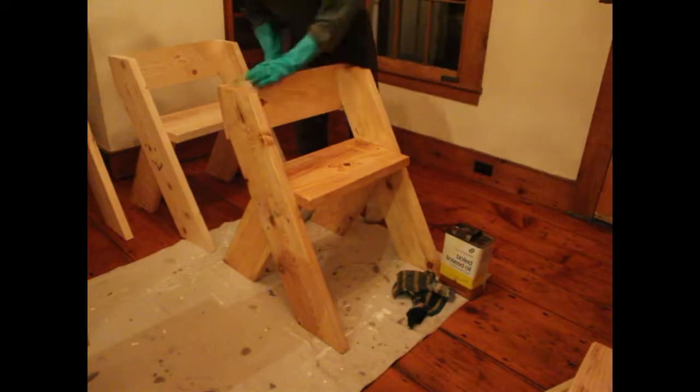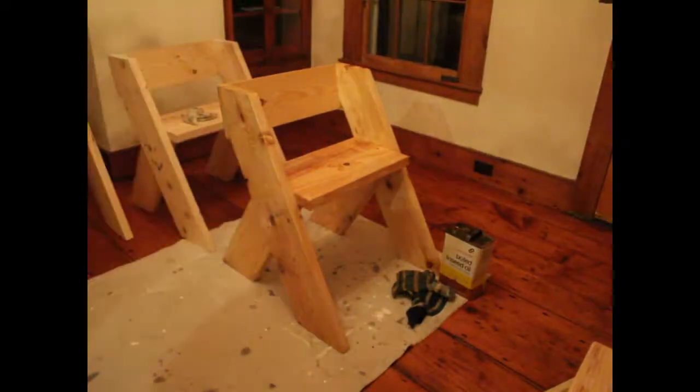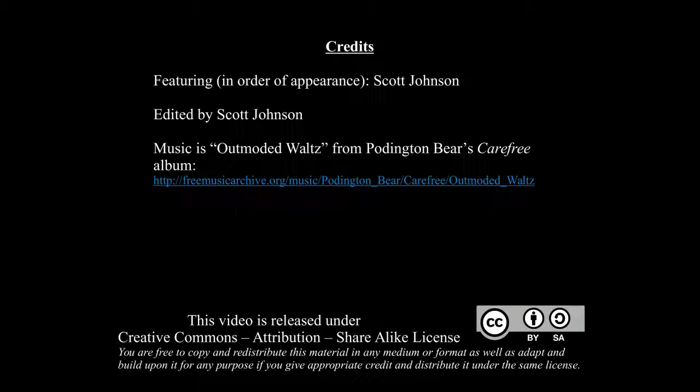You can find these plans on our website, lowtechinstitute.org — the plans are free. If you make something with them please take a picture and send it to us; we'll feature it on our website. If you have any feedback for our instructions, please let me know. Thanks for watching — check out lowtechinstitute.org and subscribe to our YouTube channel.